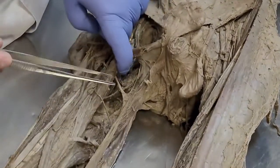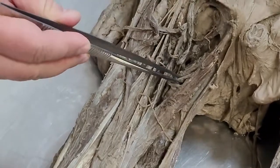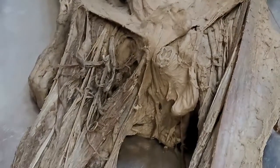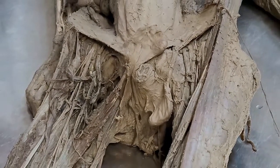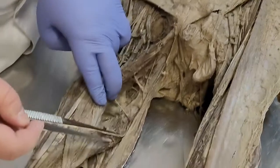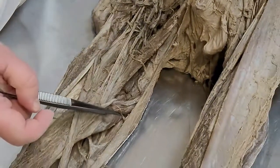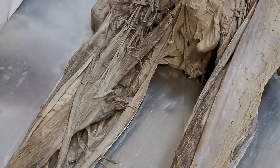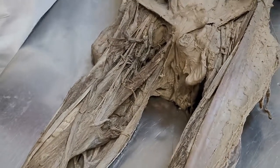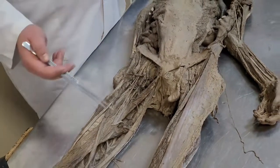Below musculus adductor longus, we can see musculus adductor brevis — that is the short muscle — with the same beginning in pubic bone, attaching to labium mediale of linea aspera. Function: flexion and adduction in hip joint. Next, musculus adductor magnus starts from ramus inferior ossis pubis and ramus ossis ischii, and attaches to the lateral lip of linea aspera. Function: extension in hip joint and adduction.